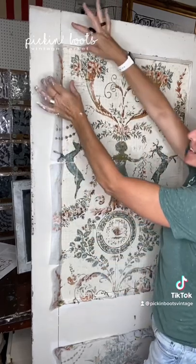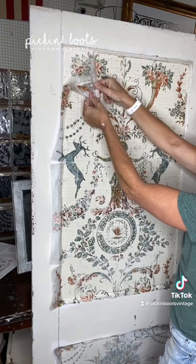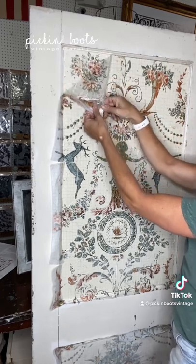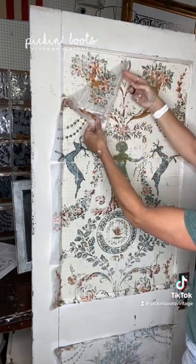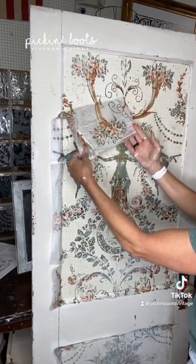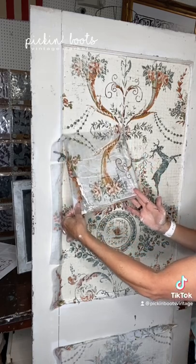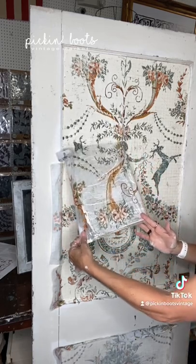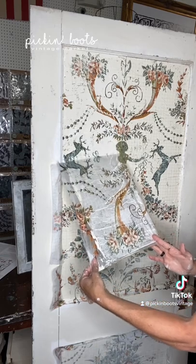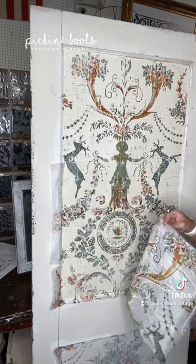After it's dry, spritz with more water, let the water sink into the paper, and then gently pull back to reveal your masterpiece. This one by far is my favorite paint inlay.